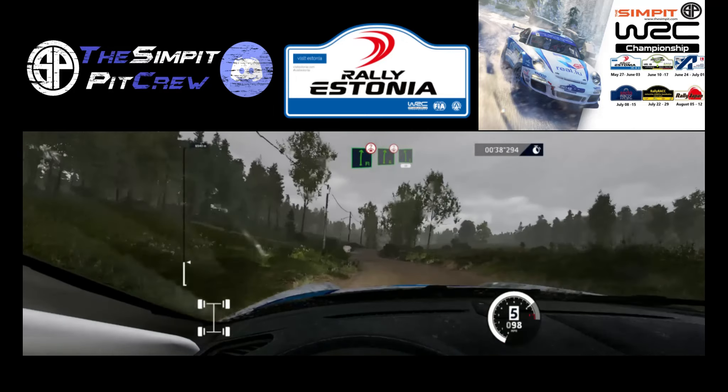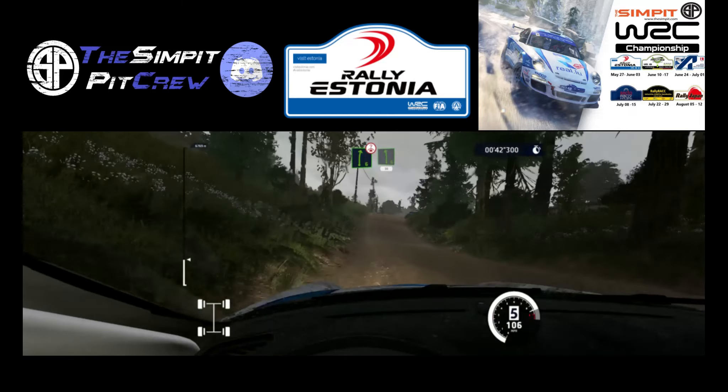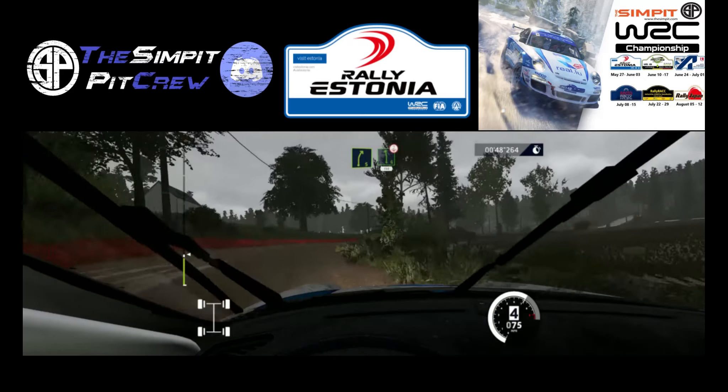Flat right, keep middle, over crest, into over crest, right 6 short, into left 6, 30. Right 5 medium, and left 6 short, over crest, 100.